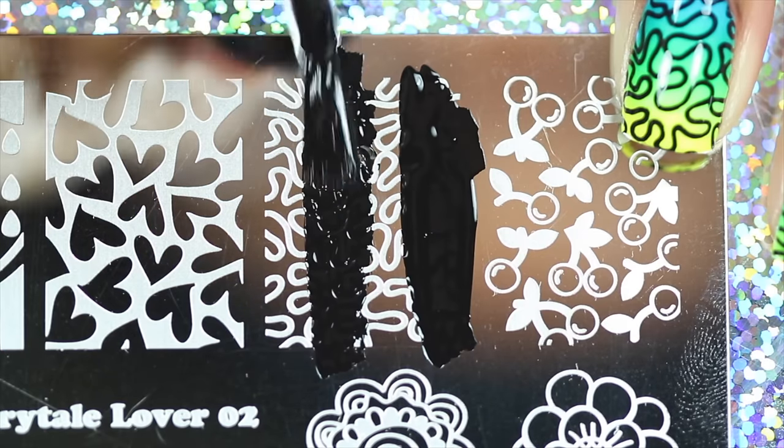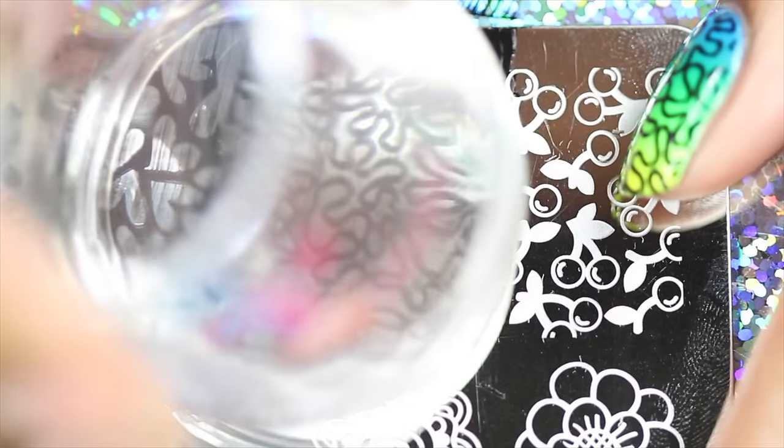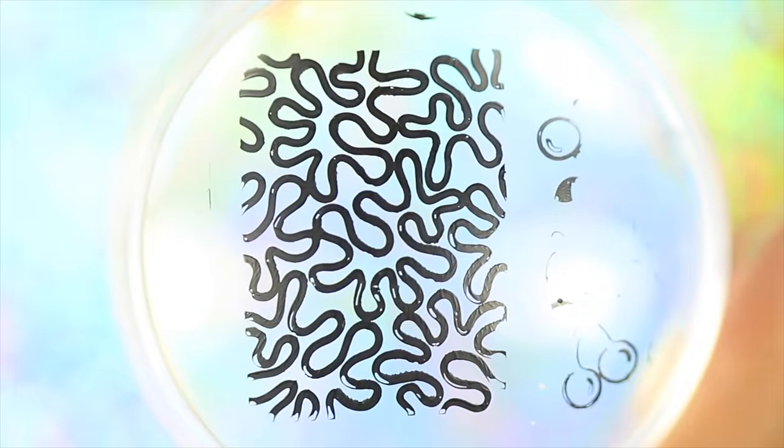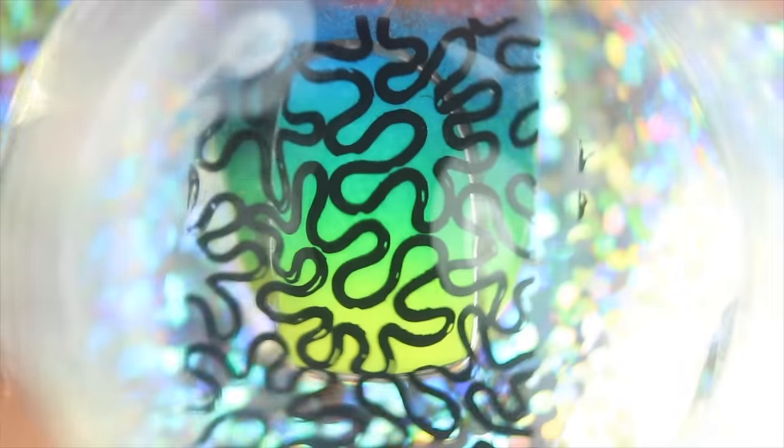Paint polish onto the stamping image, scrape, and lightly roll the stamper to pick up. Apply the image to the nail using mild pressure and a gentle rolling motion to be sure the image is adhering to the entire nail.